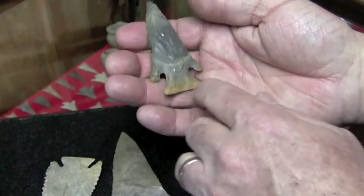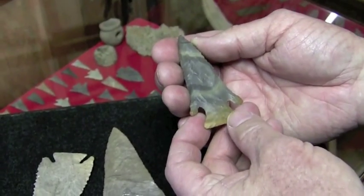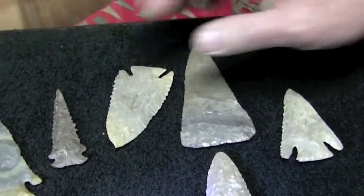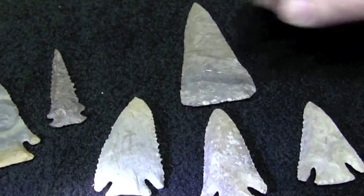That is a beautiful point. The colors — they think that sometimes they picked out the material to make a specific point, and they had that artistic appeal. Certain stones did, and others of course were just utilitarian, but you can see that these are just almost works of art.